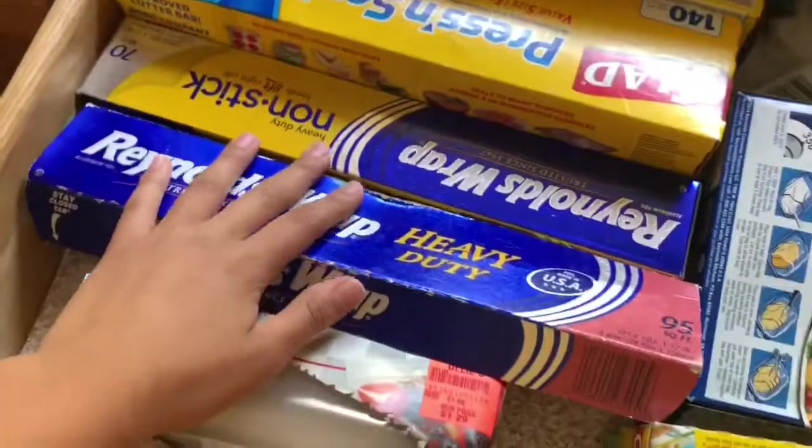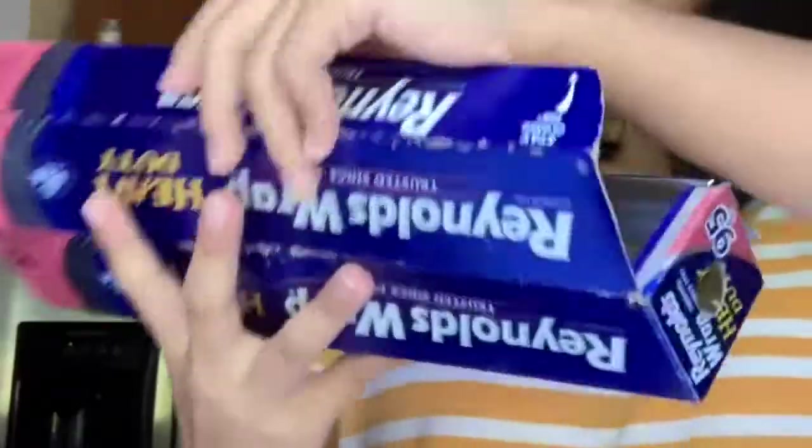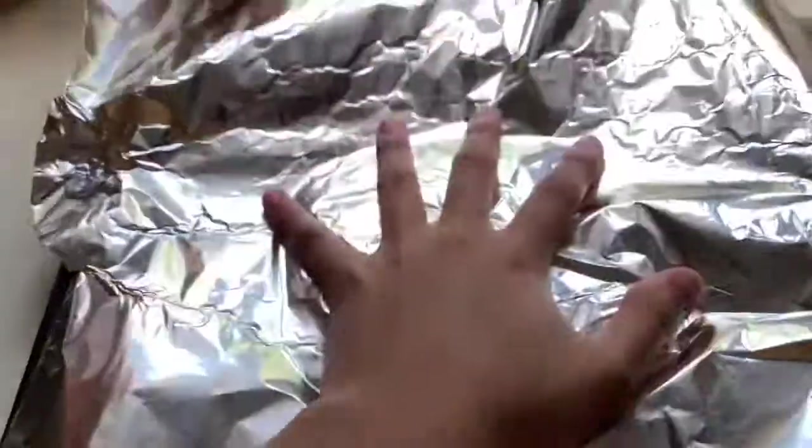Make sure you put your Reynolds wrap down on the tray so your mom doesn't kill you. Take your aluminum foil and just wrap it down. Once that's finished after 50 seconds, take it out.